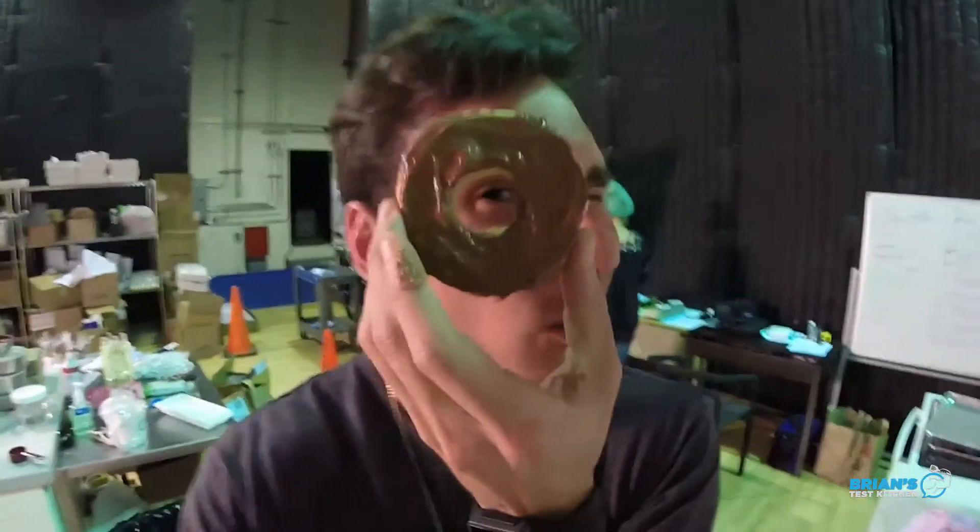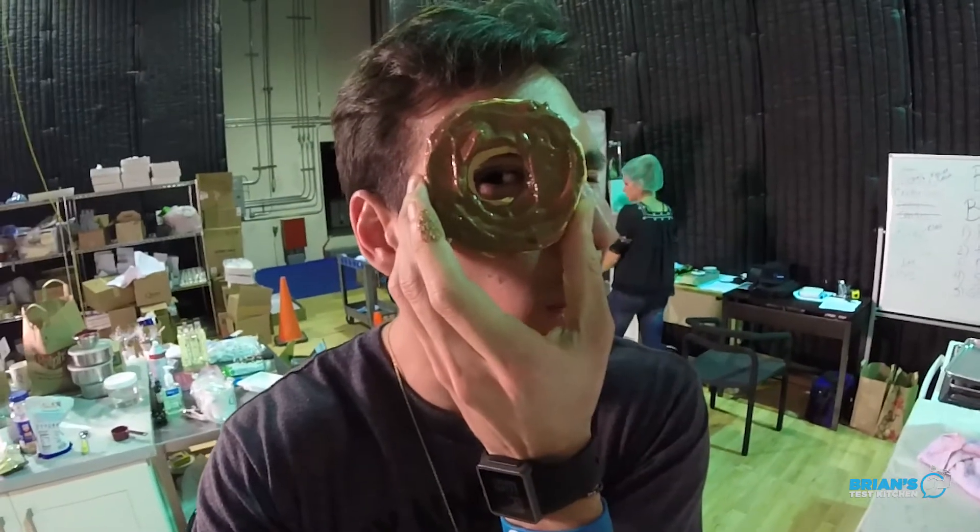That was awesome. Super happy the way it came out. Josie, you did an awesome job. Remember, if you guys want to get the recipe, go check out Josie's page at VM Fitness. If you want to subscribe to me, go ahead and click on the donut and see if you can catch it. I'll see you guys next time, alright?